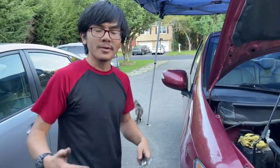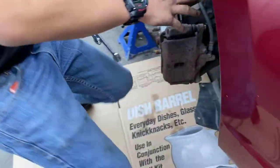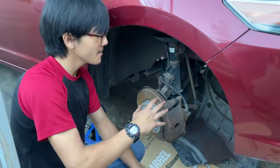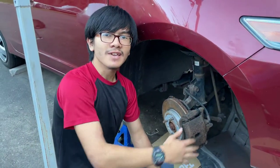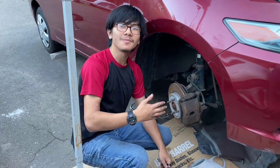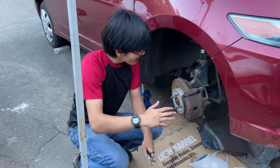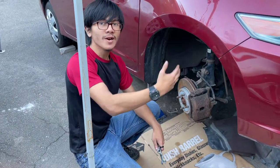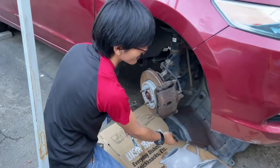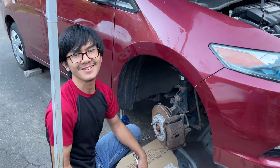If you want to make this whole process easier, what you can do is remove the shield on the left side, which you access by removing the tire on the right side. It's not required in order to access the serpentine belt, but it does make the process of removal and installation much easier. So I recommend: jack the car up, take off your tire, and then take off the shield — you just need to get rid of the fasteners on the bottom.